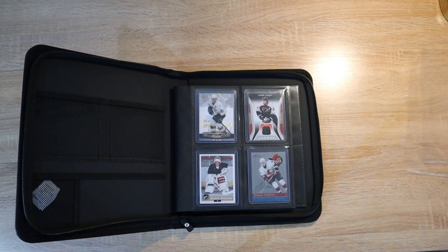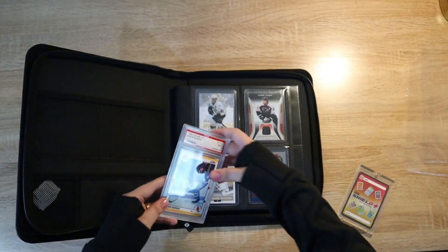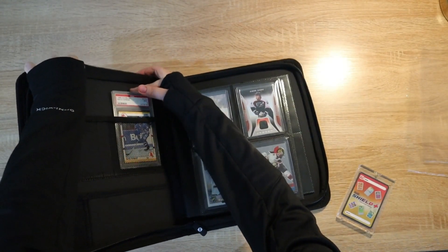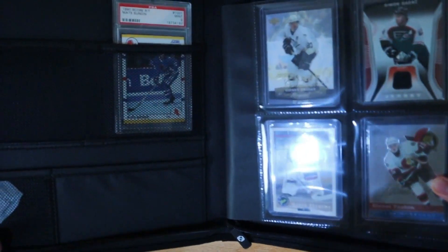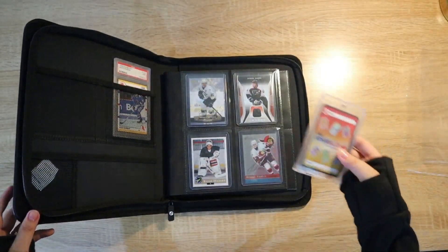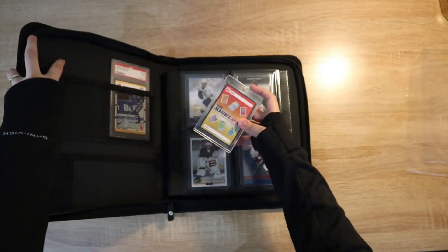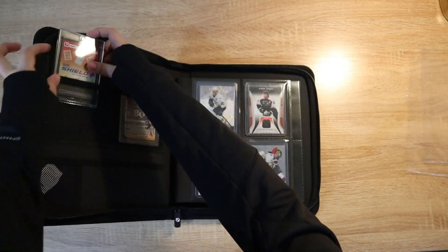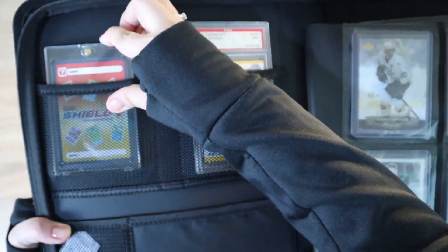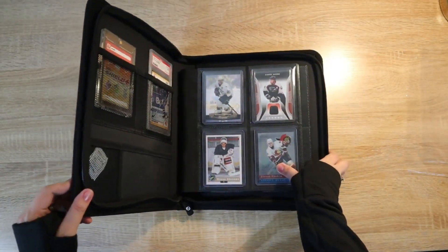Moving on to the net pockets — we have here a PSA graded card and a one-touch. Let's insert the PSA graded card in here. You can put your PSA card in there and also a one-touch card. It is thick, but it can also accommodate this card in the net pocket part. Slide it down a little bit more, and here's the final look of the binder.